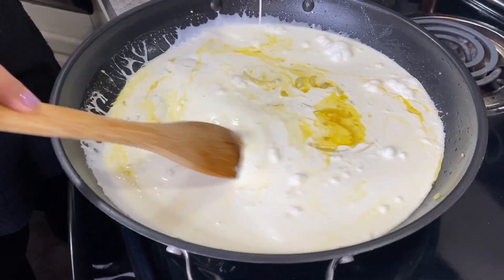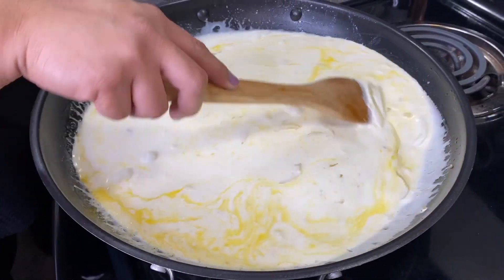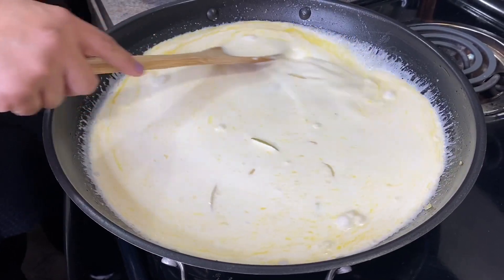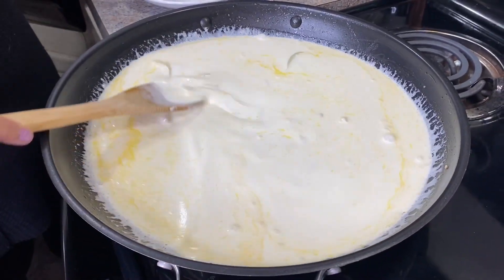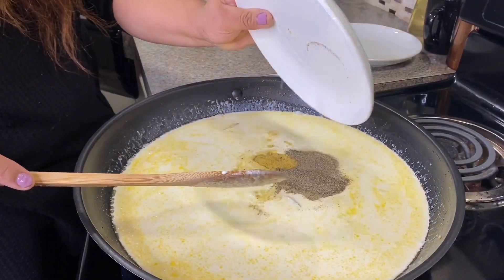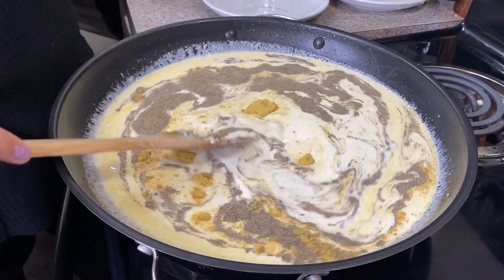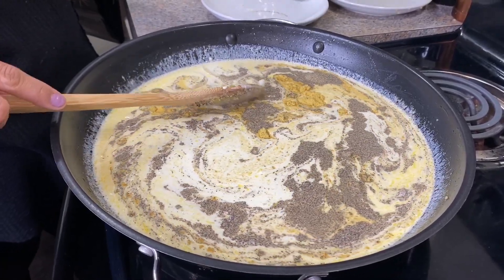Looking good already! Remember, keep the heat on medium-low — we don't want it to come to a full boil. Next we're adding our pepper and chicken bouillon, mixing it in as we go.